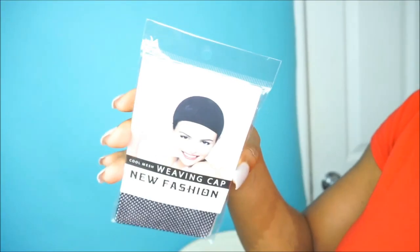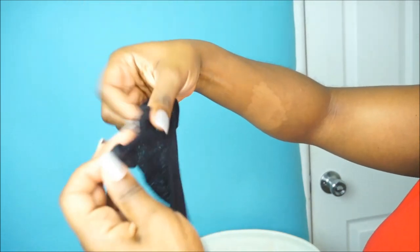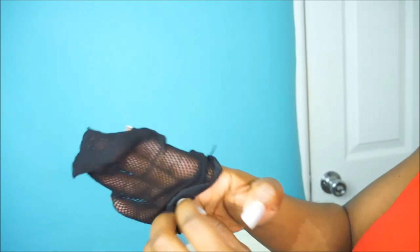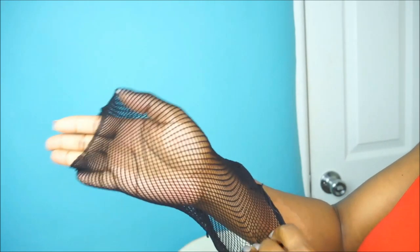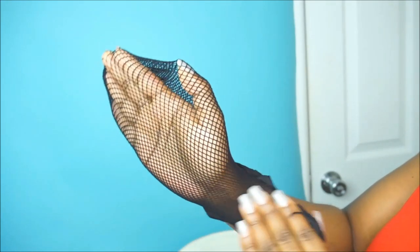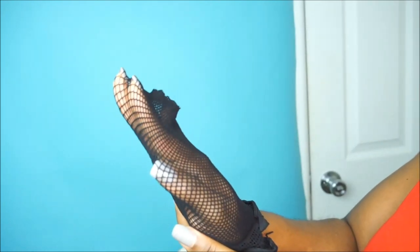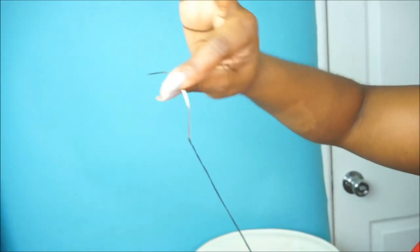Now to cover up my hair before I start sewing down the unit, I am using a weaving cap. You guys can get a weaving cap or a weaving net anywhere. This actually came with the unit. In other videos I used a wig cap or stocking cap, but because it's summertime, I wanted to use a weaving cap so my hair and scalp are able to breathe. With the weaving cap, you're also able to sew anywhere on your head.